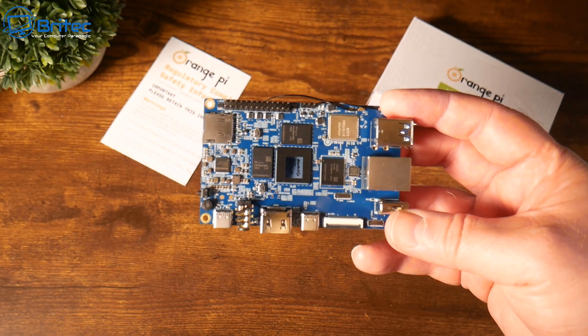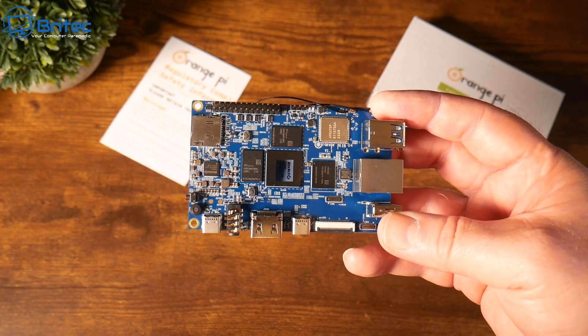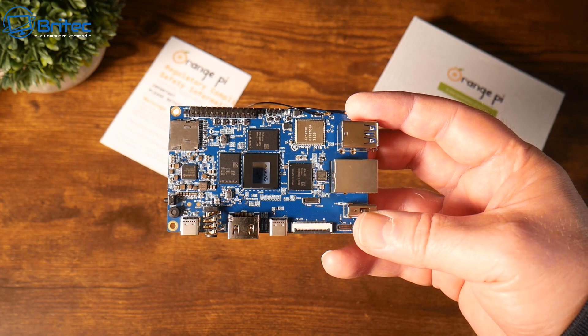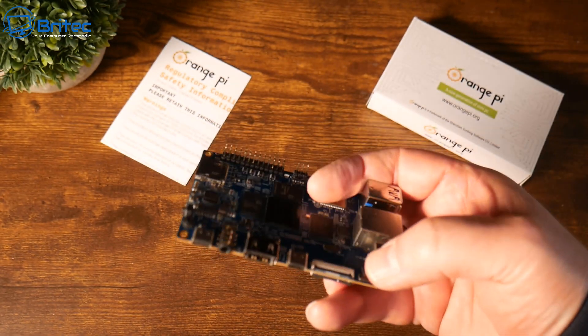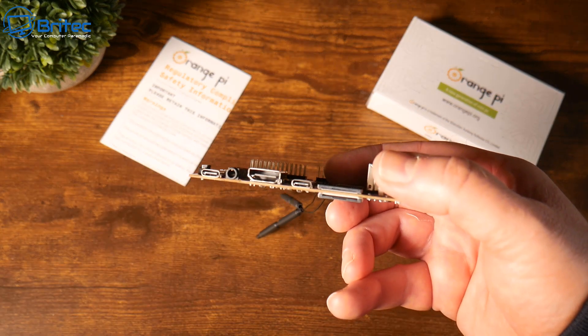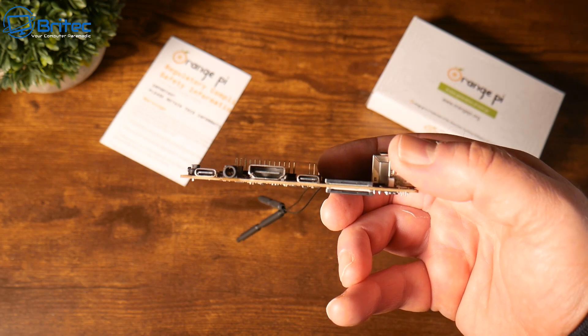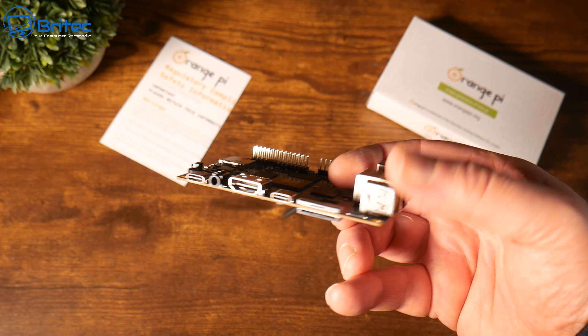The processor is the Rockchip RK3588S which has 8 cores — 4 cores are A76 at 2.4 GHz and the other 4 cores are A55 running at 1.8 GHz. The GPU is the Mali G610 MP4 and we've got up to 32 gigabytes of LPDDR4X RAM.